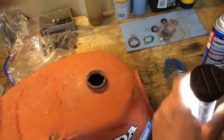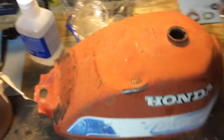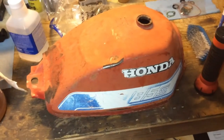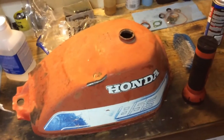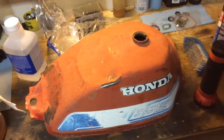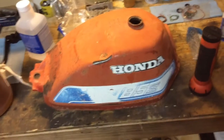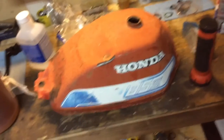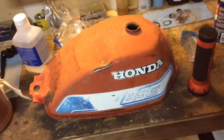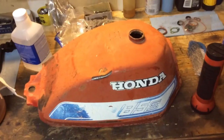I'll show you guys the process that I use to clean these old gas tanks. I know there's a lot of different ways — you can use muriatic acid, or I've even heard molasses. A lot of the old-timers used to use molasses. It takes like months. My grandpa would use it for Briggs and Stratton engines — I think it was molasses mixed with something else. You'd set it on a shelf and leave it there for a good six months and it would clean.